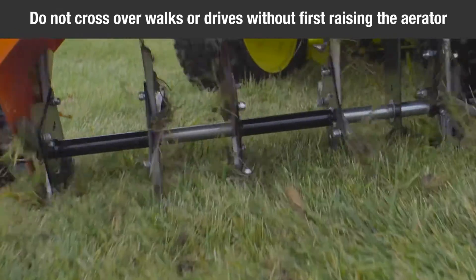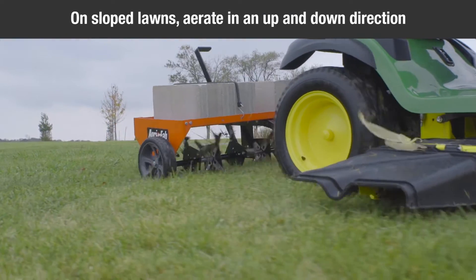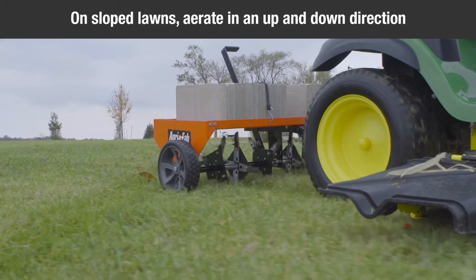Do not cross over walks or drives without first raising the aerator to the transport position. On sloped lawns, always aerate in an up and down direction.